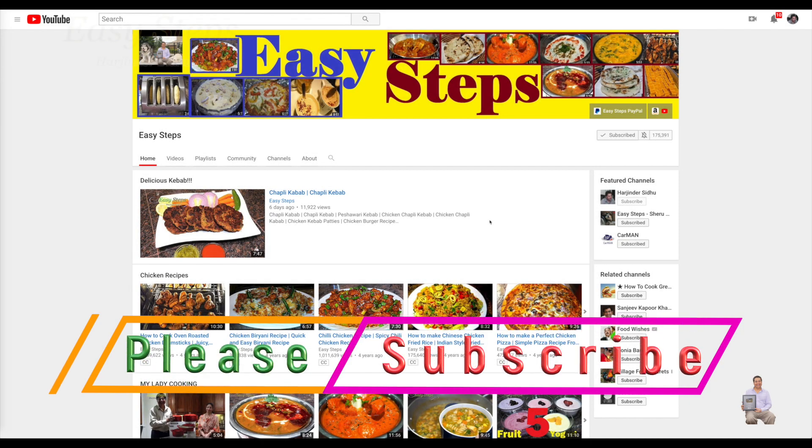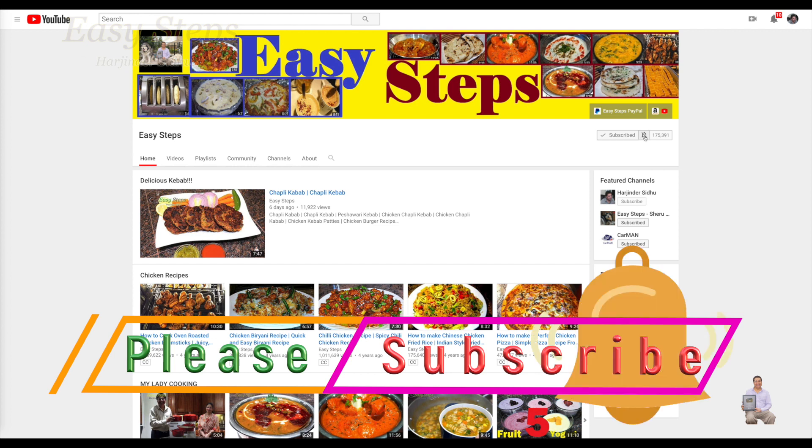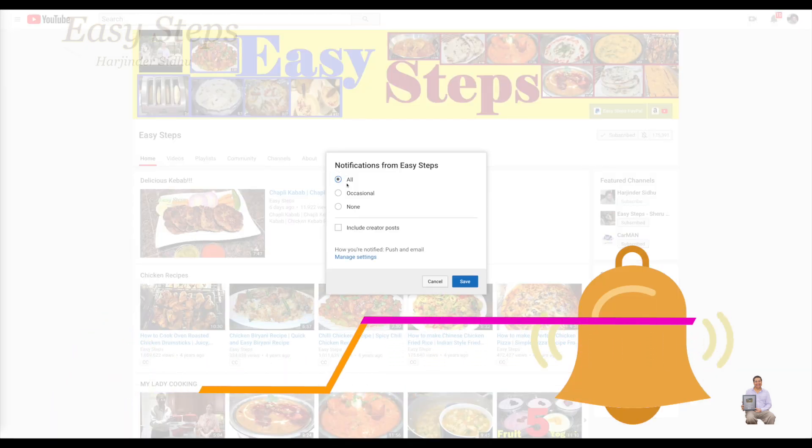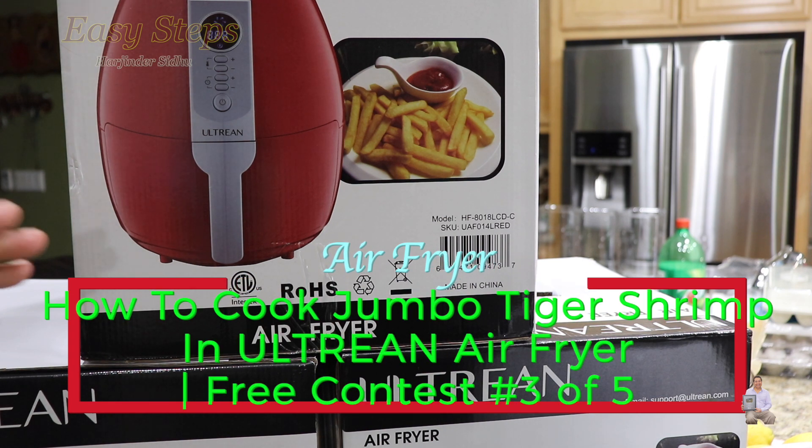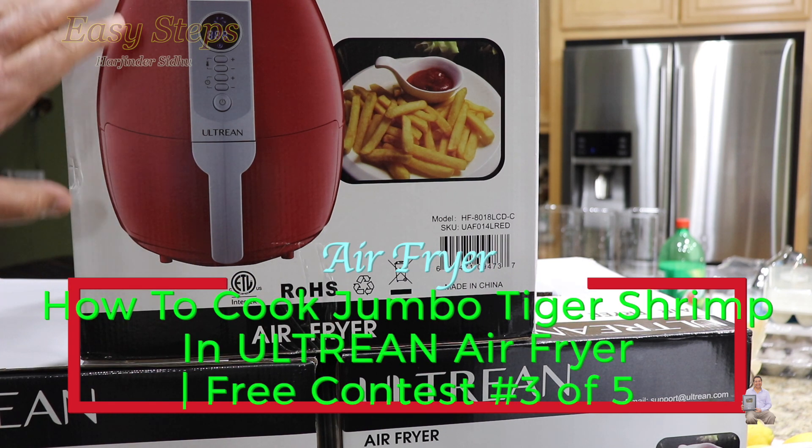Hello everyone, please welcome and join me at Easy Steps Cooking. Please click on the bell icon — you will get all the notifications of my new videos. Let's get started. Today's video will be my third giveaway video, featuring an air fryer in a red color.